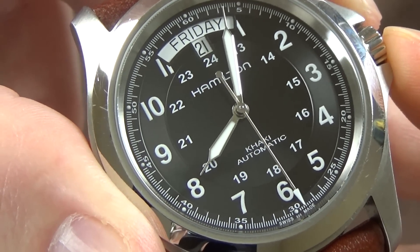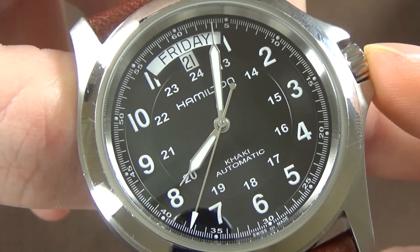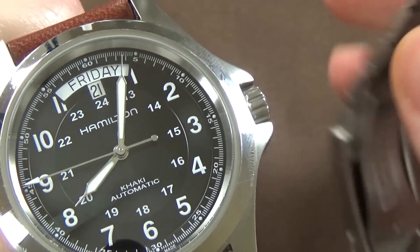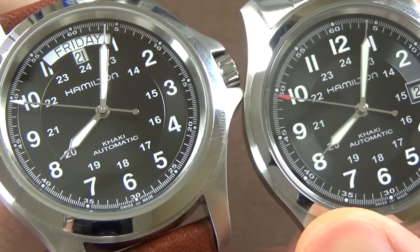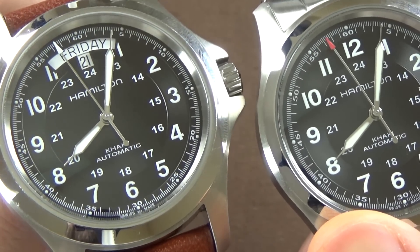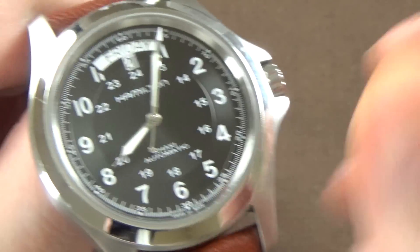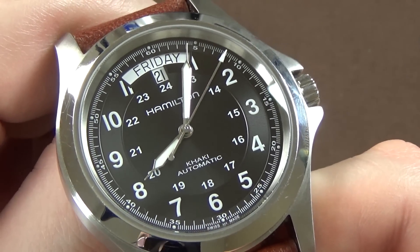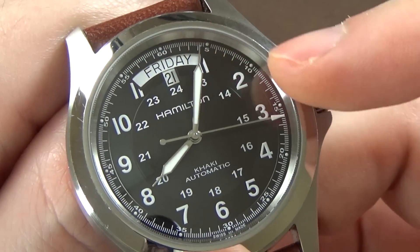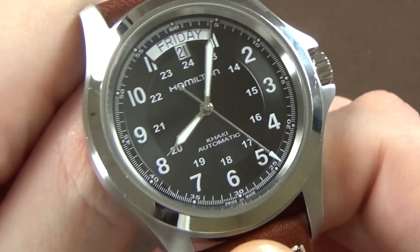The section around the day-date complication has a different texture and finish than the rest of the dial, which looks nice. The handset is excellent with one exception — a personal taste issue. On the Khaki Field the second hand tip is painted red, whereas on the Khaki King it's highlighted in white. I prefer the red tip, but it's not a big deal.